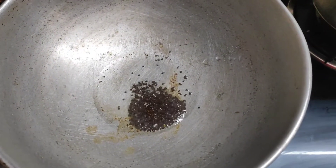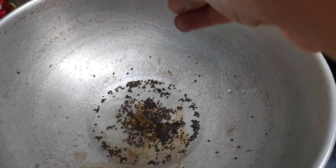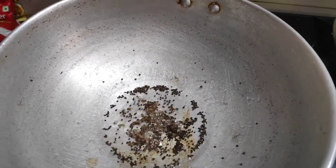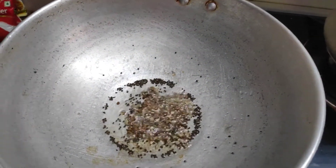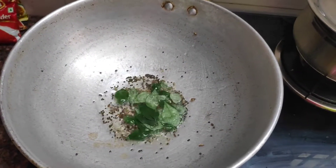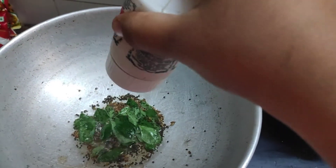Then we will finish and keep it in the passipari. Put it in the pot and let it cool. Add a little tea, a teaspoon of tea, and a tablespoon.